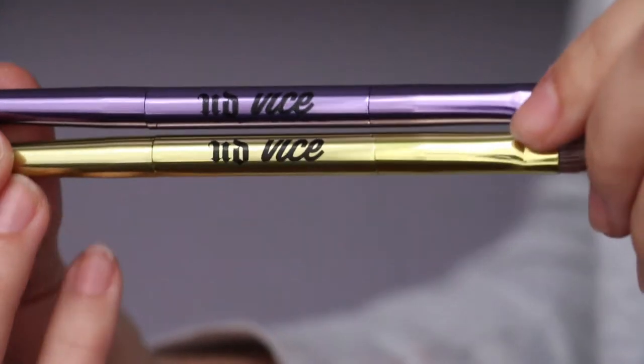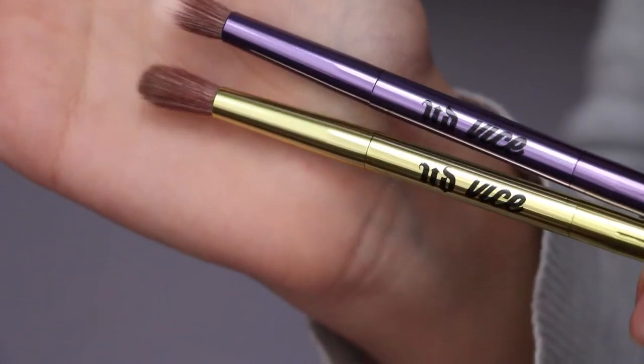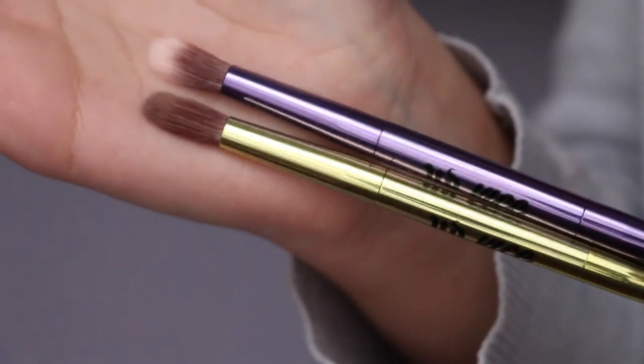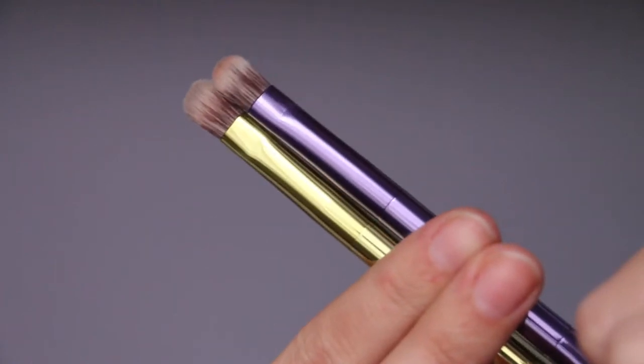Just like the Vice 3, you have a really big mirror — actually the size of the makeup palette. Inside there's a double-ended brush, the same as the Vice 3 except the Vice 3 was a neon green-yellow color and this one is purple — and I love purple, so I'm really happy. To be honest though, it's not a very useful brush. It's dual fiber so it doesn't really pick up pigment, and the blending side is so small you can't really blend with it. But it's still great to have, and it can save you if you don't have your brushes with you.